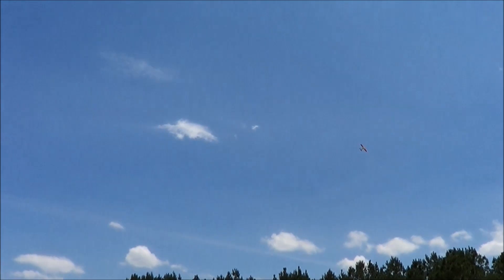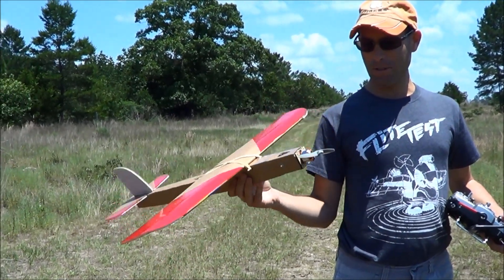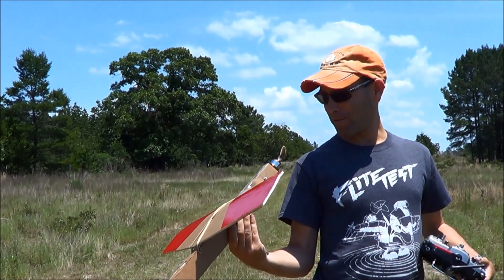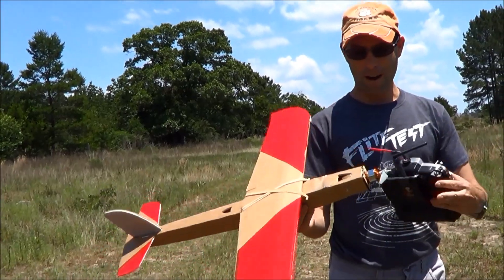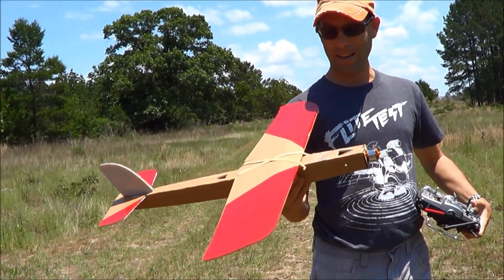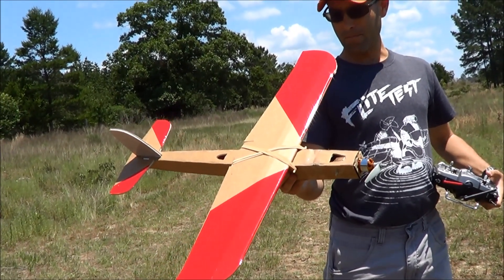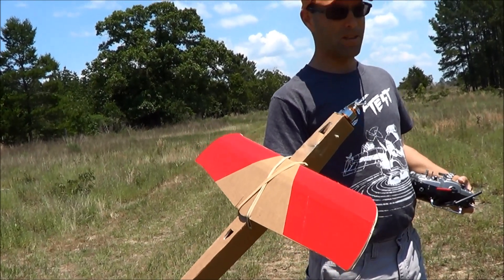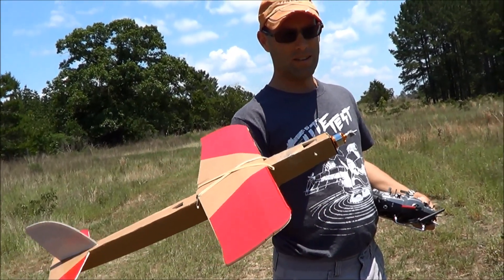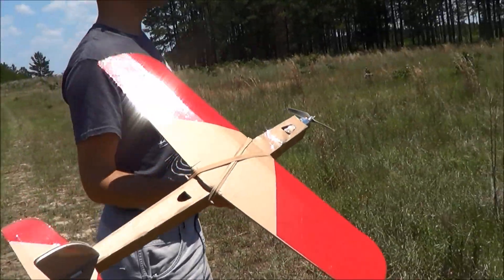Watch! Now we have amped it up to an APC 5.25 by 6.25. That is a properly hot setup, and we'll see how that goes. On the 4x4.5 we only got up into the mid-70s. This is on four cells — we will have to see what it does.